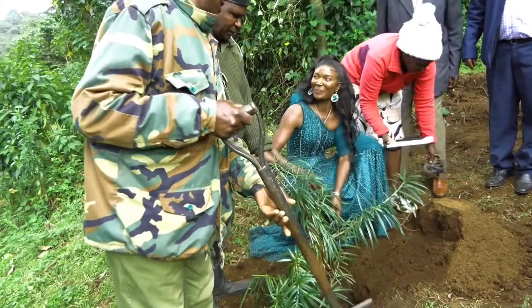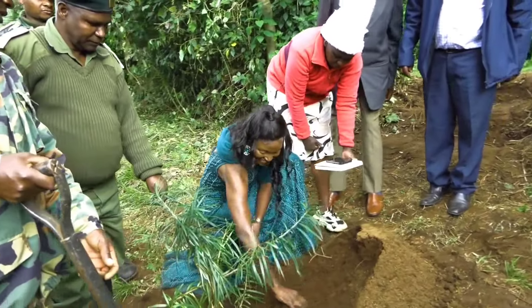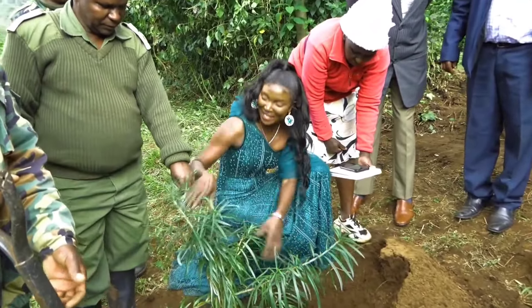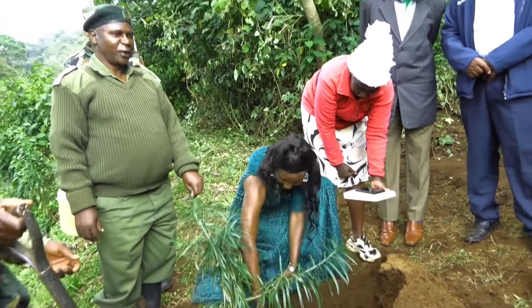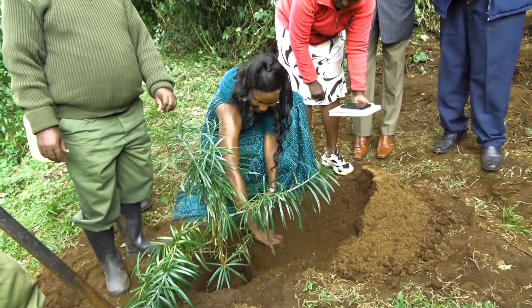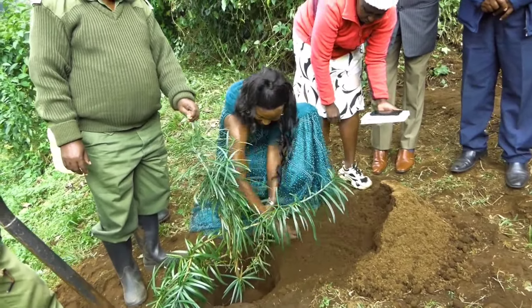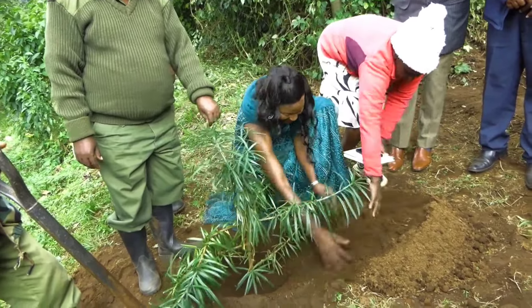This is our tree — Podocarps. We are planting at Lari. This is Miss KFS Podocarps. We are honored to have a tree that is associated with Miss KFS. Thank you so much for giving us this privilege of having this tree here.